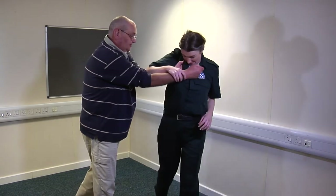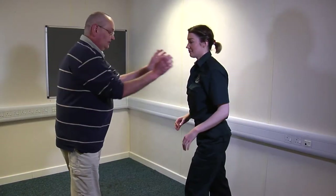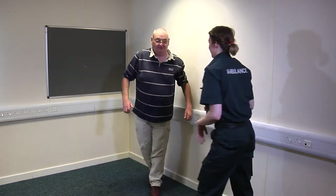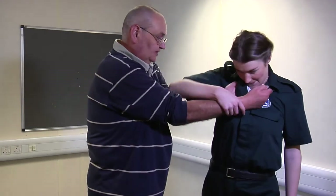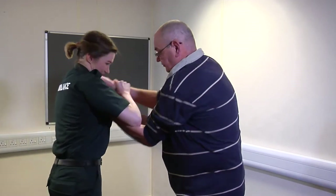Double-handed grab: protect your face, twist and shove. Double-handed grab: protect your face, twist and shove. So: grab, twist and shove.